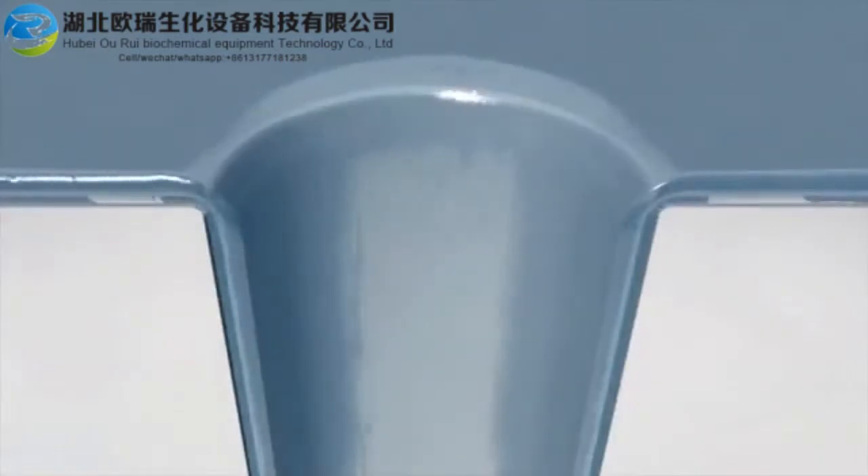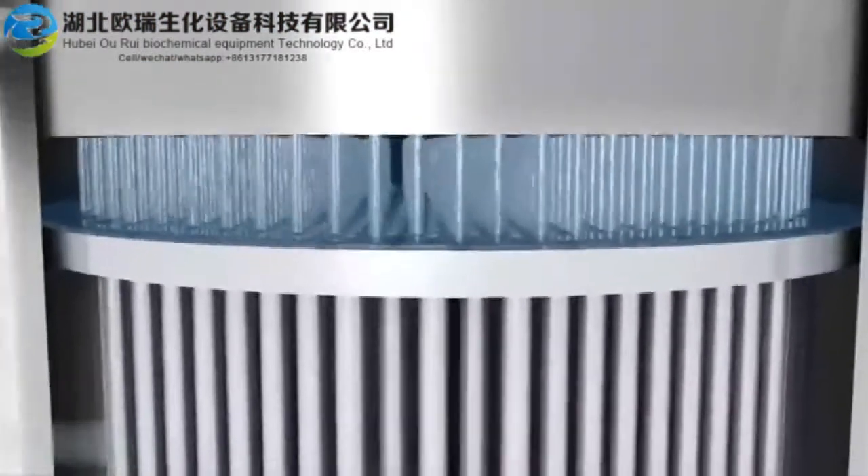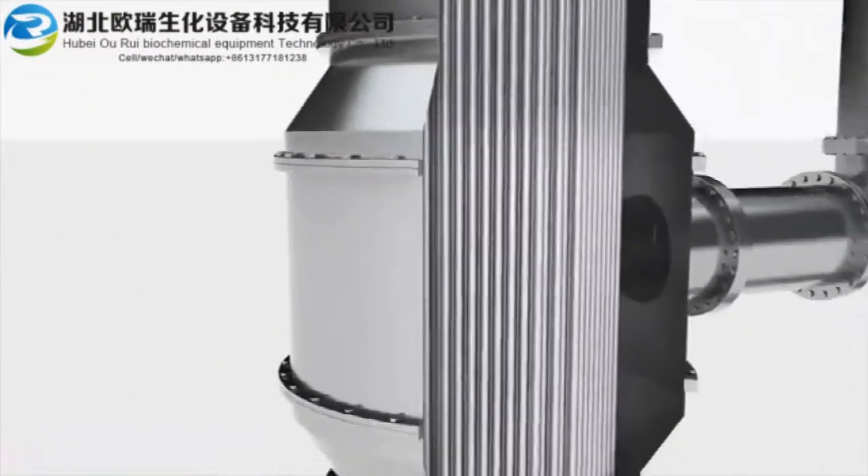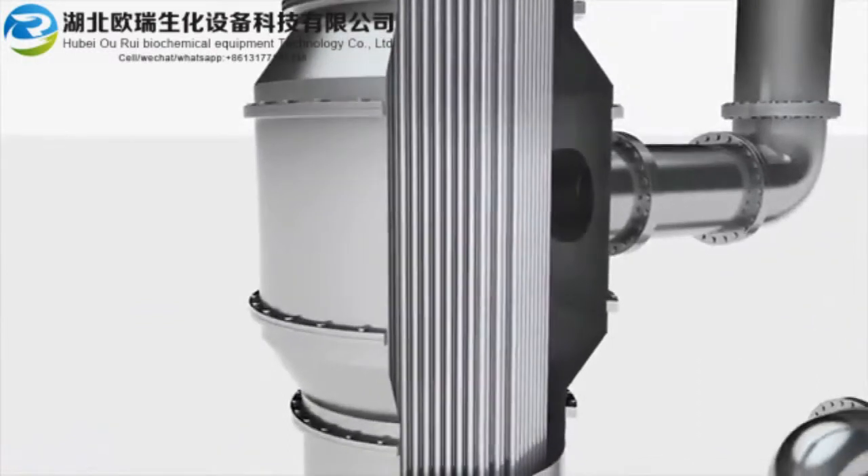As it flows downwards, it tends to form a film on the inside of the tube. Between the top and bottom sections of the calandria, there is a sealed area where the tubes pass through a jacket of high temperature vapor. This section acts as a heat exchanger.